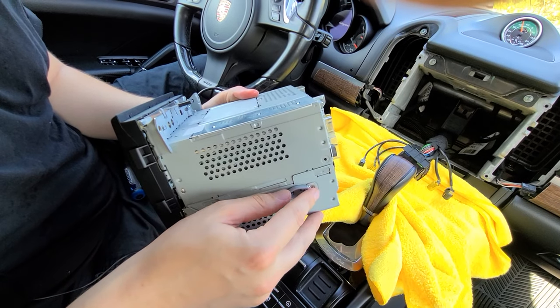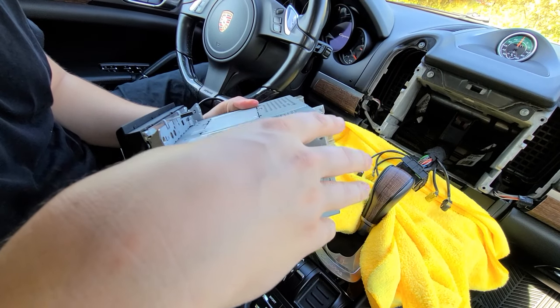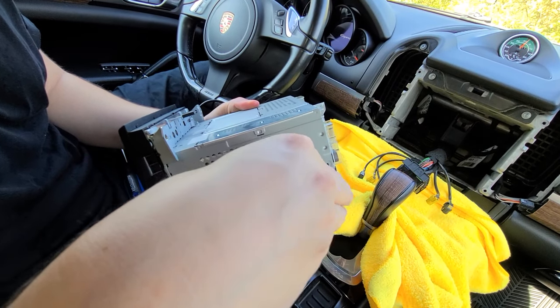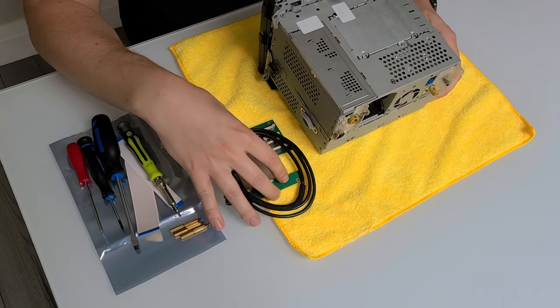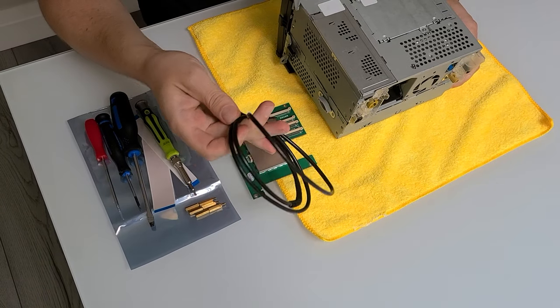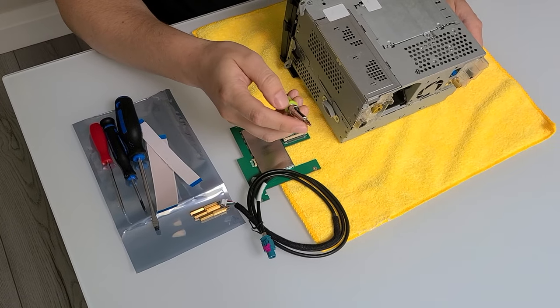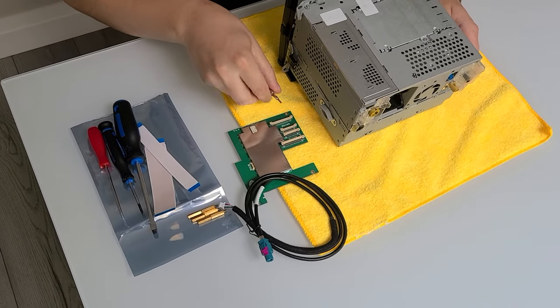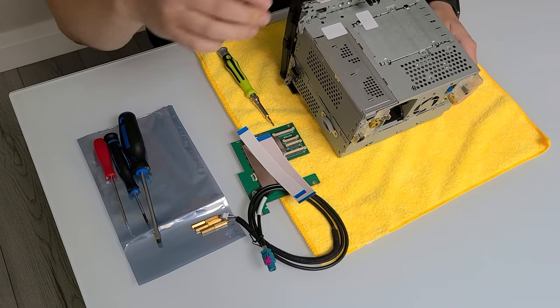Now that the radio is removed, we're going to do an extra step on the table and show you how to install the module that's required for everything to work. This is the part we're going to install — we're going to install this module inside the radio. The tools you're going to need are a T8 torx, the module, two cables for the monitor, and we're going to show you how to install the spacers too.